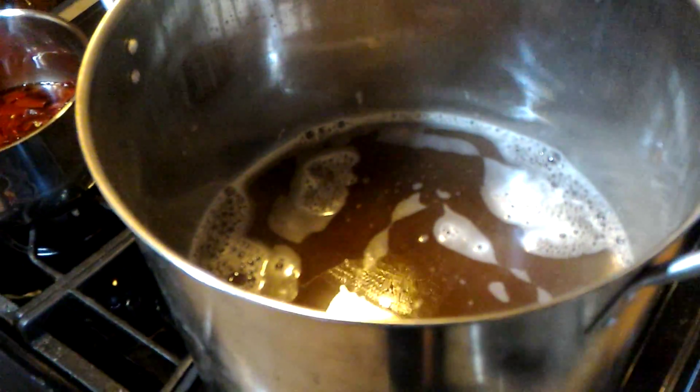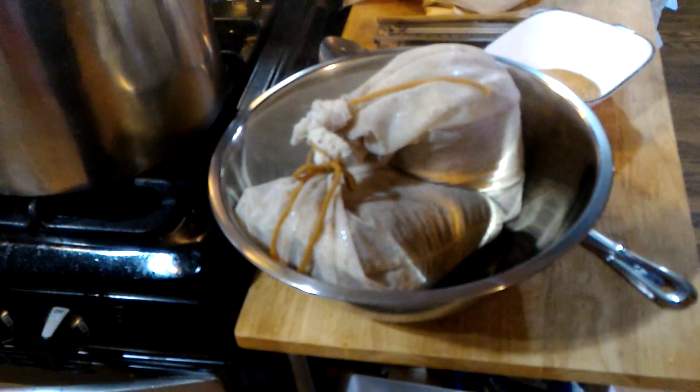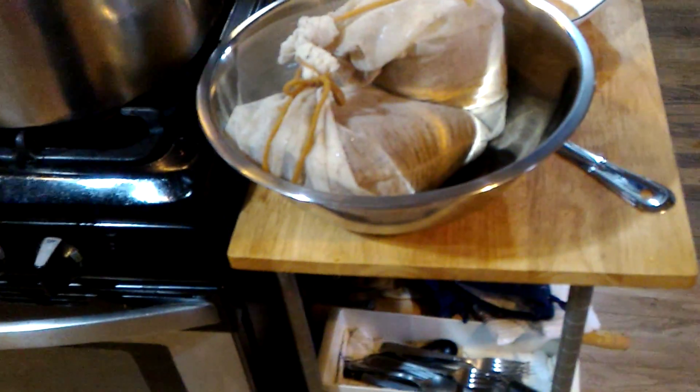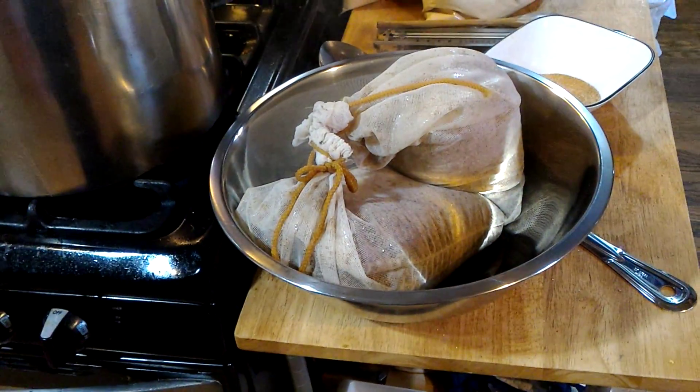That smells really good — I love the scent of honey malt. The honey malt and the victory malts smell really good. I'm going to add those grains in just a minute.